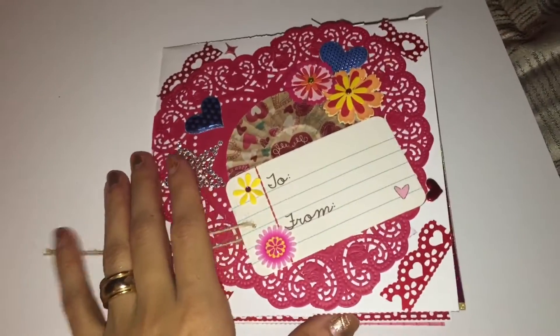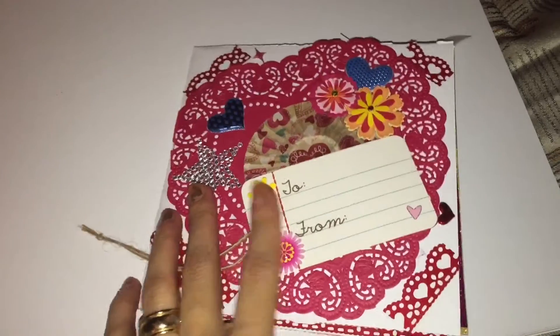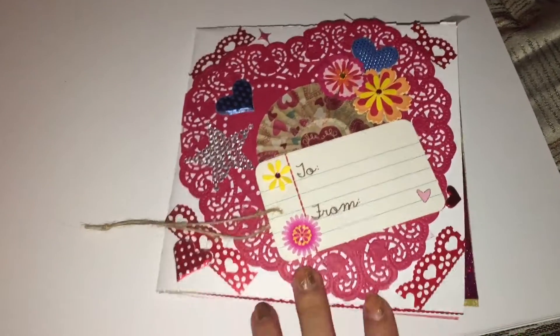Just wanted to share my other flipbook before I send it off today. I hope you guys are having a good Monday. I'll see you guys later. Bye.